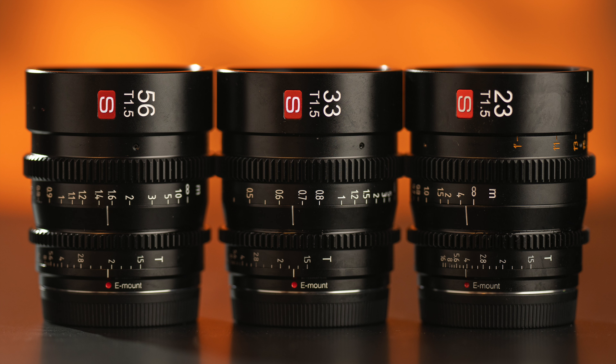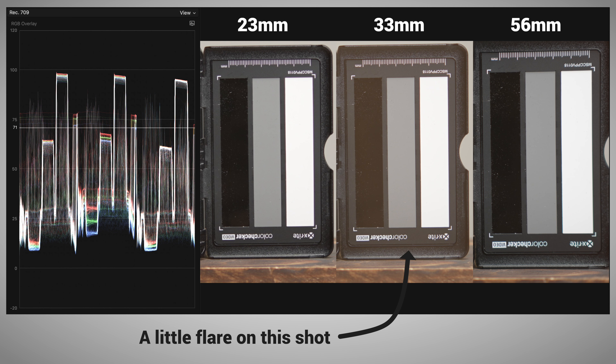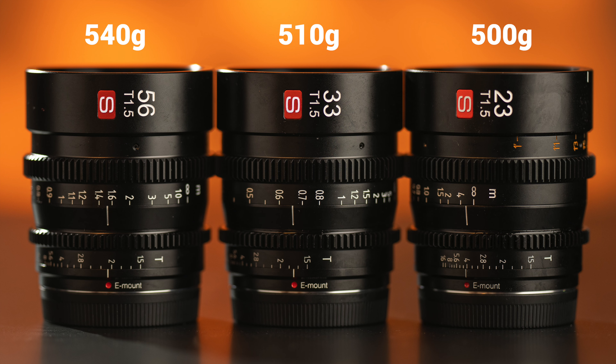They're all exactly the same size with the gears in exactly the same spots, and they're all T1.5 lenses. From what I can see, the exposures across these three lenses are pretty identical if you don't account for vignetting on the wider angle lens. They're also pretty close in weight with just about 40 grams between the lightest and the heaviest, so they'll be great for quickly swapping out even on gimbal use. Very nicely designed lenses — let's take a closer look.